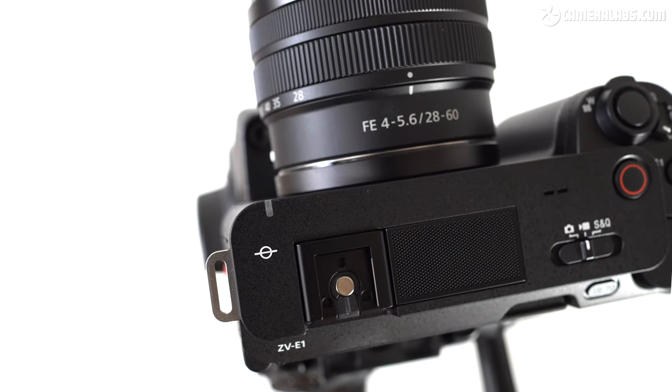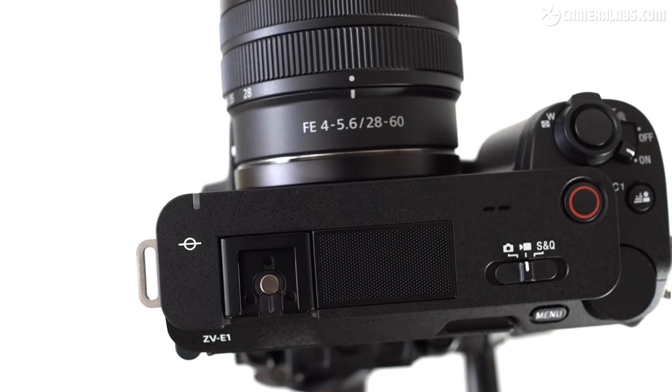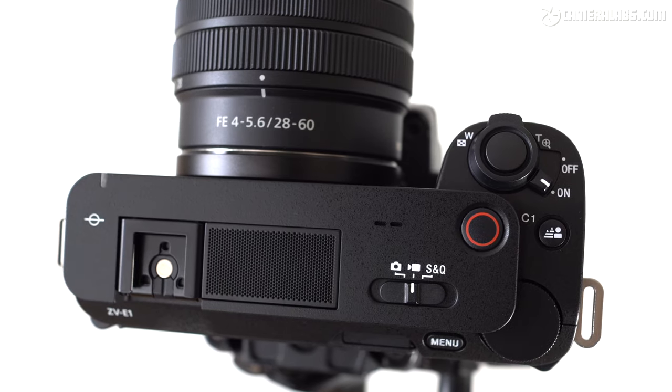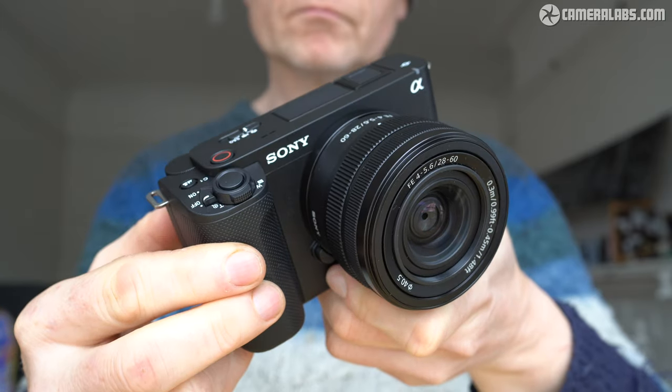Enter the latest ZV-E1, which essentially takes the 12MP sensor with IBIS from the A7S Mark III and, following earlier models, drops the viewfinder and adds the improved microphone plus some new AI-based vlog-friendly filming modes. In these respects, it could be seen as a simpler, more affordable version of the A7S III, or perhaps a consumer-focused FX3 optimised for vloggers, or size-wise maybe a video-oriented version of the A7C. However you choose to describe it, the ZV-E1 is unashamedly aimed at videographers.